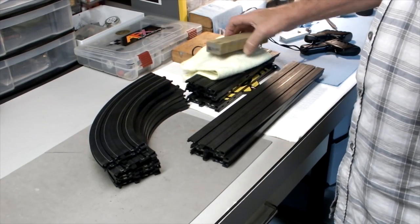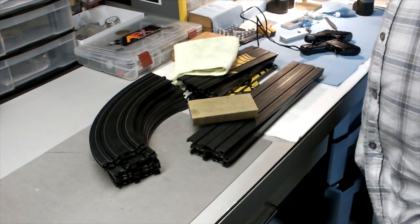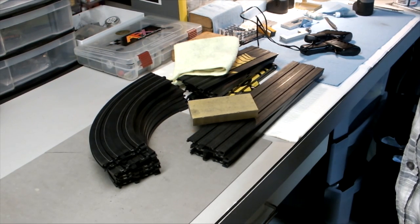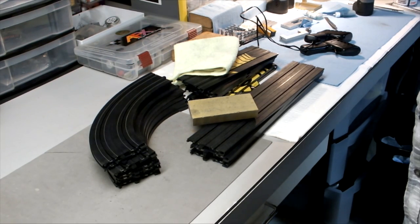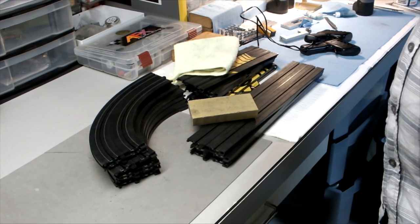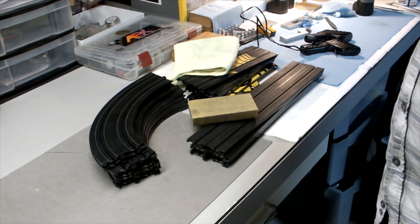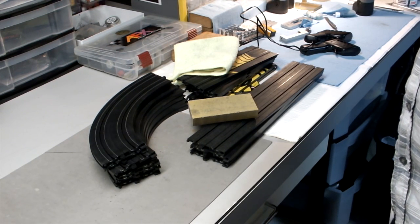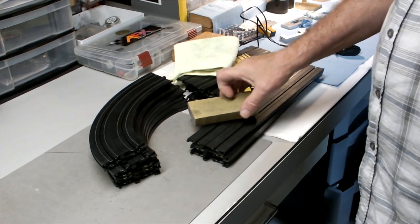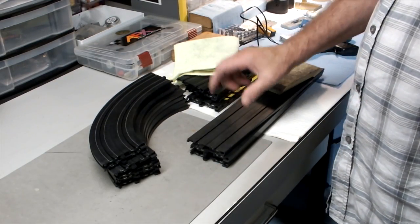Welcome once again race fans. Today we're going to talk about track cleaning. Lots of times with brand new track, you get it out of the box and more often than not there's oxidation on the rail, even from the factory, because it could take six or eight months for the product to get through the supply chain — across the ocean, in warehouses. Then once you get it, you run it, put it back in the closet, come back next year.